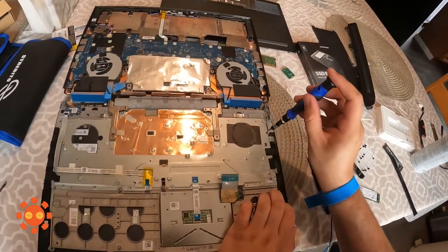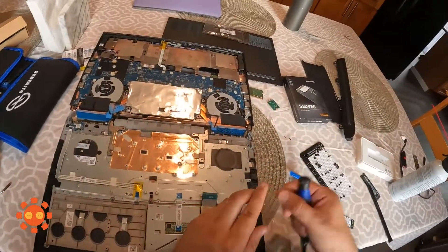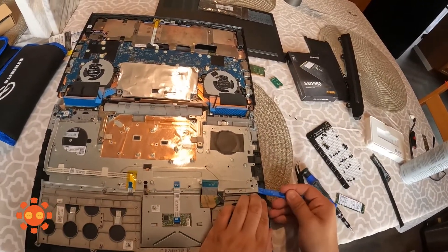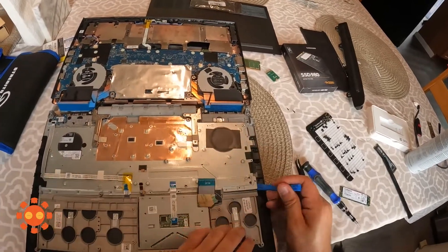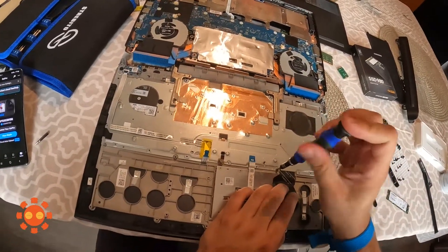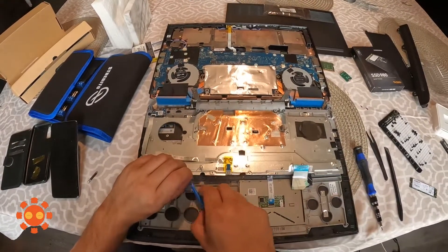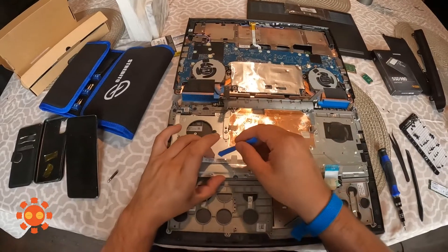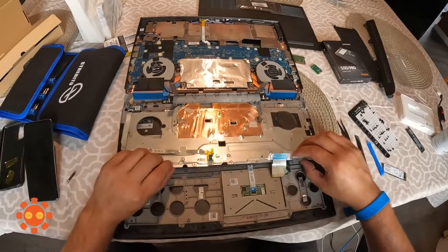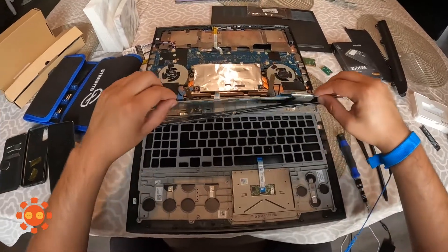Missed one — and missed another one here. All right, as you can see I've done it, taking out all the screws. There was one sneaky one right here — see, there's the hole. And then of course you've got to take these off so you can lift it, and then there you go.